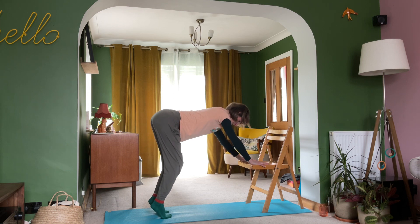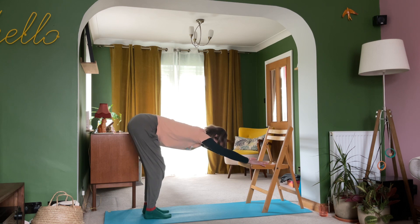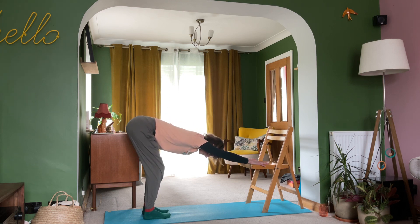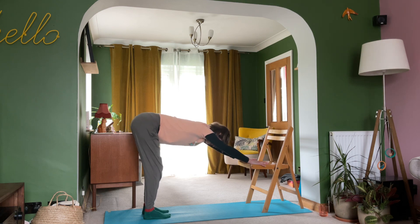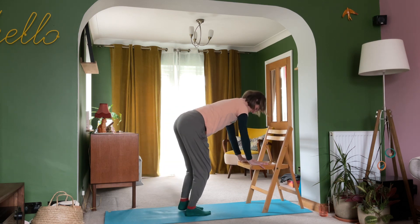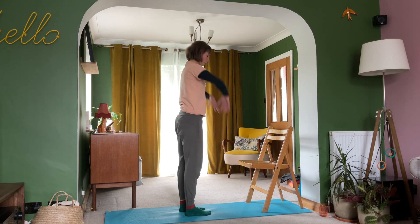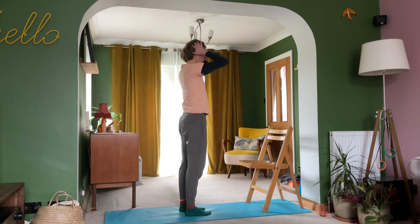Bending the knees, lifting the heels — the chest might lift a little — and then releasing back into that downward dog shape, eking out, maybe wiggle your tail. Then when you're ready to come up, walk your feet together, bend your knees and bring yourself upright. A little shake out through your hands.